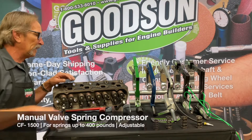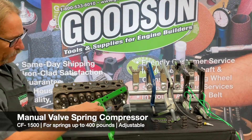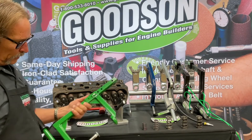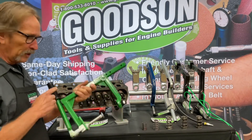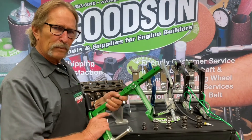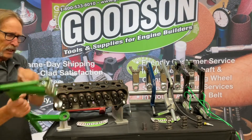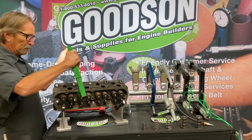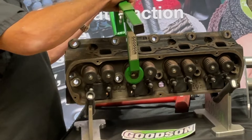I wanted to show you first our CF-1500 — this is our manual spring compressor. It's all square steel construction. It's got adjustable quick-release pins so we can move it up and down according to the width of the cylinder head we're working on. The over-center clamp makes it easy to manually compress those valve springs. This has a rating of about 400 pounds, so if you've got 400 pounds or less, this is a good go-to manual valve spring compressor. It's got a big cup that encloses the retainer, with a hole to access the keepers, and it centers up on the intake or exhaust valve.